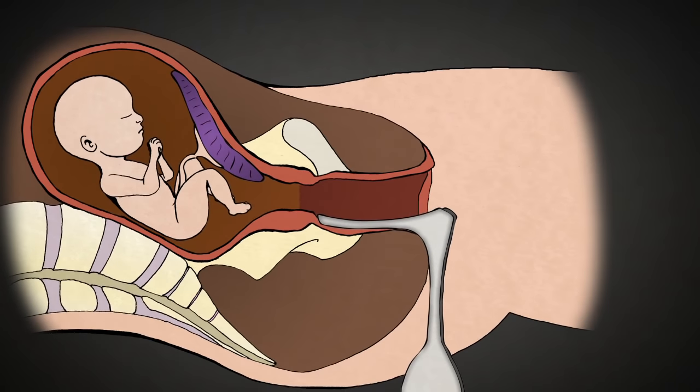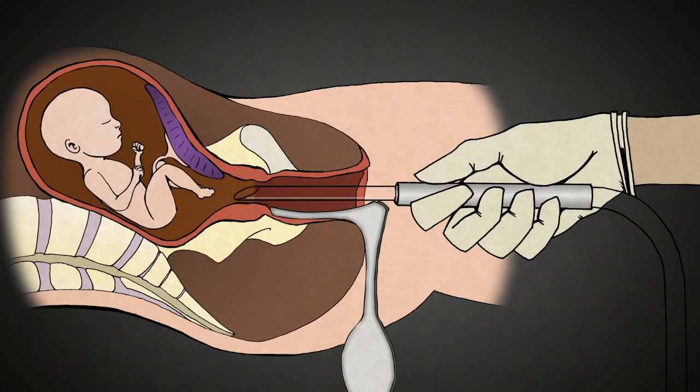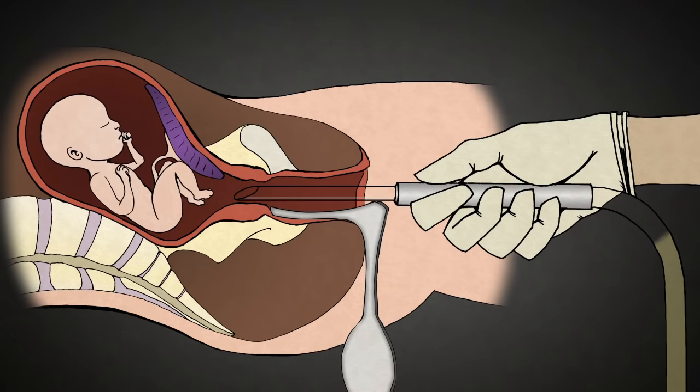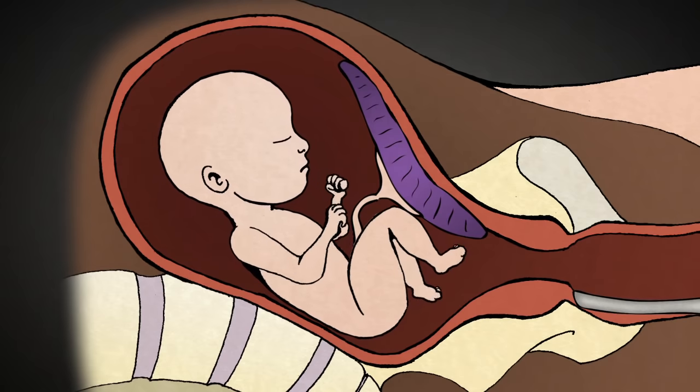Once the cervix has been stretched open, the suction tube is placed inside. A baby at 20 weeks gestation is as big as the length of my hand, from head to rump, not counting the legs. The suction machine is turned on, and pale yellow amniotic fluid surrounding the baby is suctioned out through the catheters. With babies this big, they don't fit through catheters this size. The baby's bones and skull are too strong to be torn apart by suction alone.